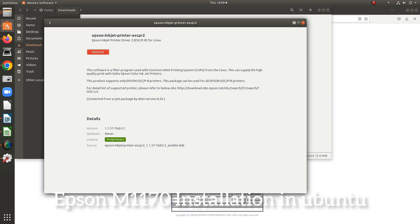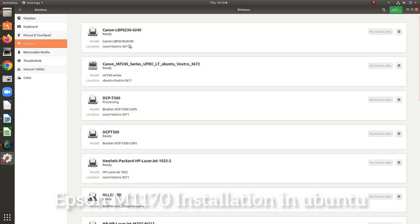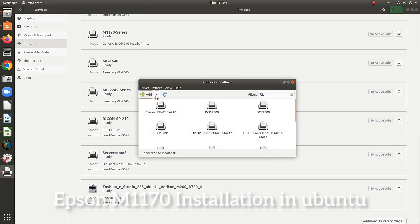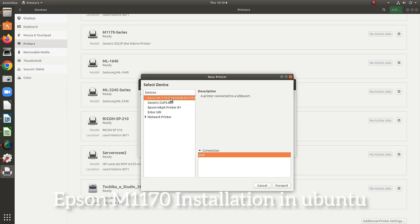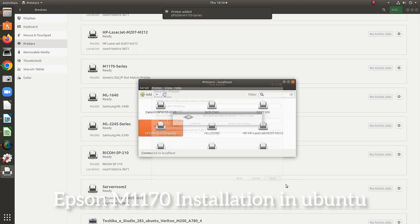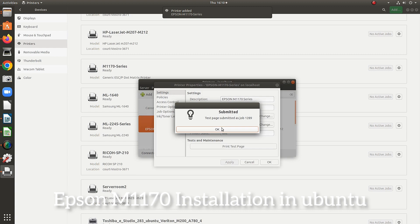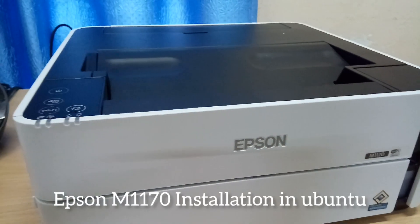The installation is completed. We can then add the printer to the computer by clicking the Add button. The printer is shown — just click the Forward button. The printer name is correctly shown in the text field. We can make a test page and the printer goes on to print successfully.